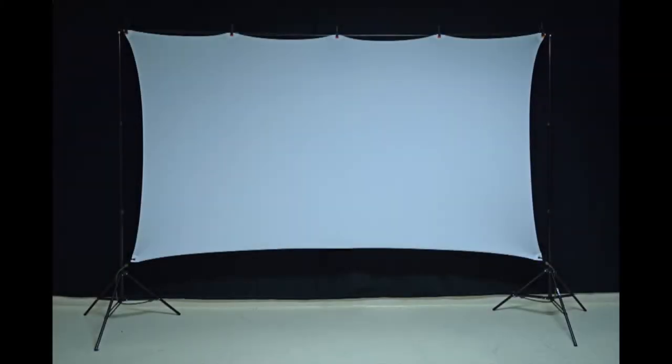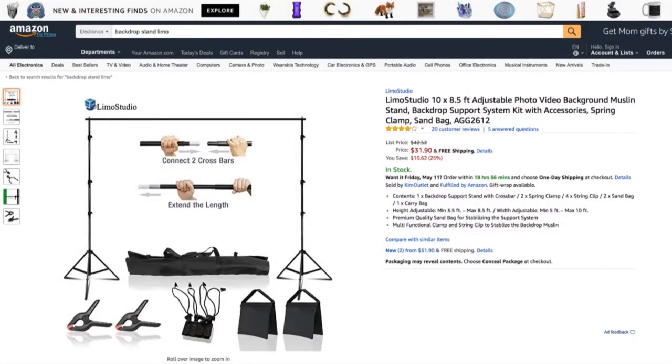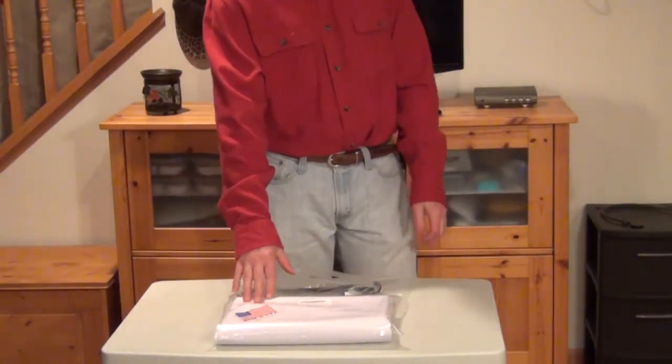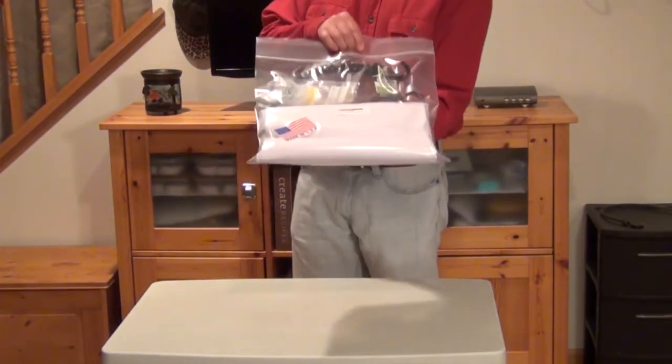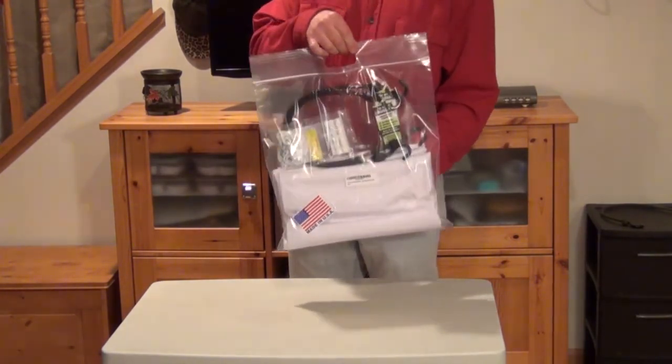The two most important factors in your home theater are the projector and the screen. The screen I'm projecting onto is a spandex projector screen instead of the more typical blackout material. There are several advantages to this type of screen — one of which is that it can attach to a $30 backdrop stand. You just take some spring clips and attach the screen to the stand, and it can be used outdoors in your backyard, camping, or at a party. The screen is made in the USA by Stretch Screen USA and is available on Amazon for around $80.